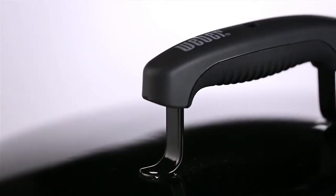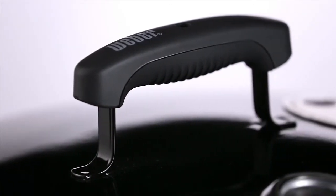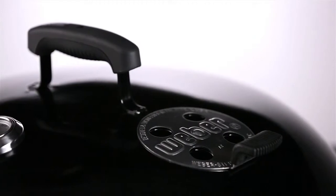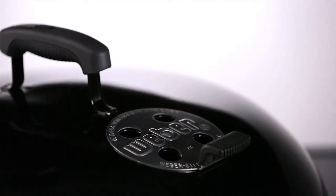For ease of handling, the Performer has a glass-reinforced nylon lid handle set into the center top of the lid. No-rust aluminum dampers provide you the flexibility to manage the heat in your grill. Easy to adjust, you can add more or less oxygen to get your grill to just the right temperature.